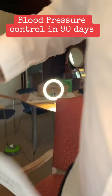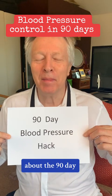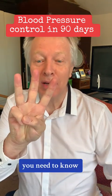Blood pressure control in 90 days. Today we're going to talk about the 90-day blood pressure hack. There are only three things you need to know about blood pressure.